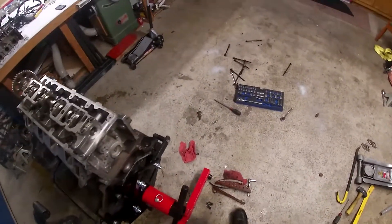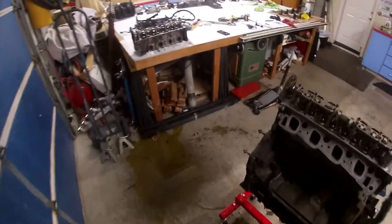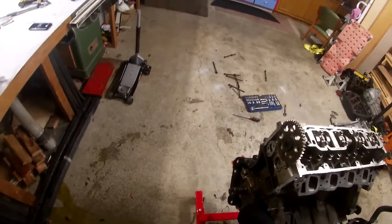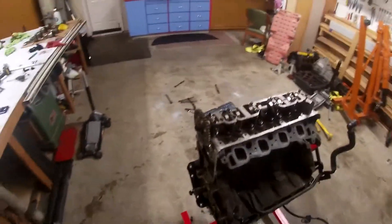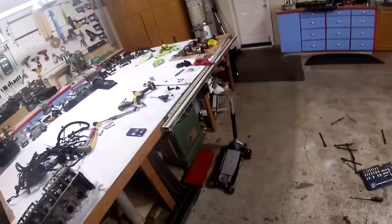What I did in my last video is I basically took off all the timing parts in the front of the engine. I took off the timing cover up front over here. I haven't taken off the oil pump yet — I'll do that when I take off the oil pan because there are two bolts right here and it'll just be easier to get the oil pan off.